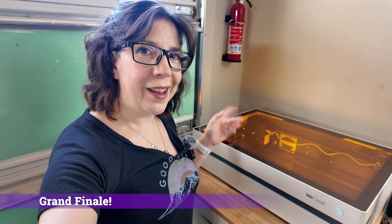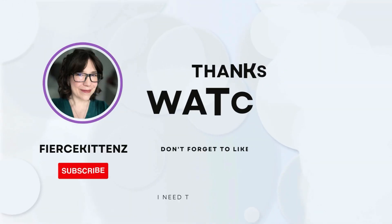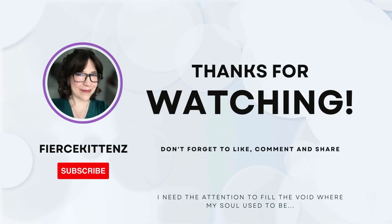So what do you think? Leave your comments or questions in the comments section below. I'd love to hear your thoughts. As always, please give me the attention I crave by liking the video and subscribing to the channel. Content creation is cheaper than therapy.